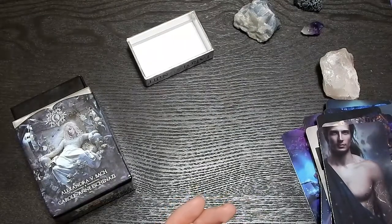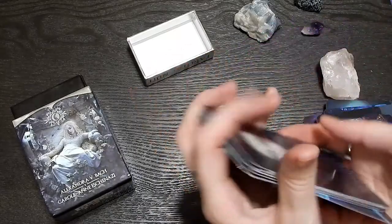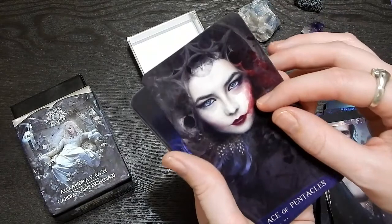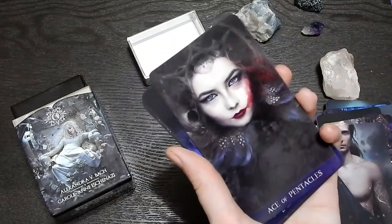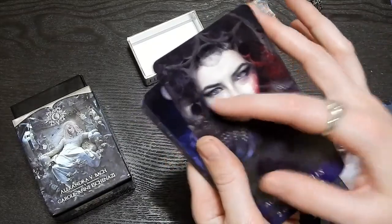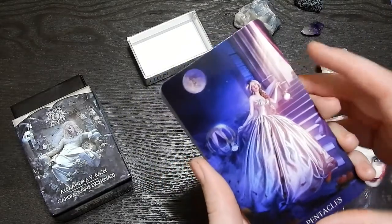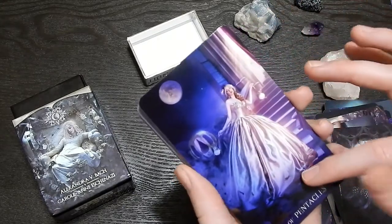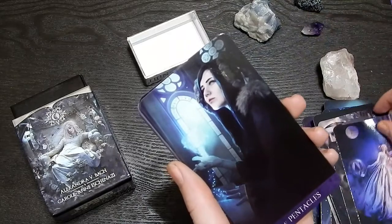Now we're going to do the pentacles. So we've got the Ace of Pentacles — she is quite covered in blood, almost like red lipstick. It kind of looks like she took her hand and smeared her lipstick across her face, with like skulls in her hair. Oh my gosh — Cinderella vibes. She's got her clocks there with her carriage waiting for her and her big dress. That's the Two of Pentacles.